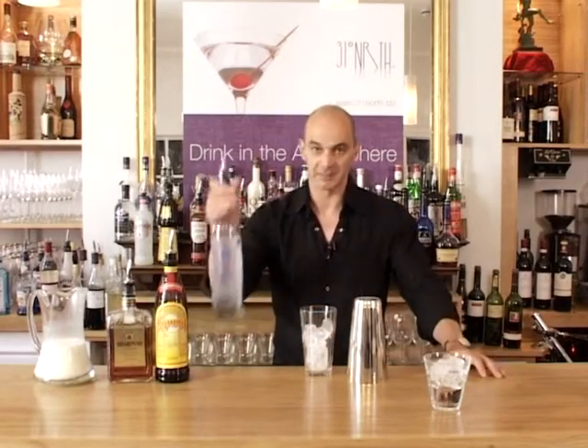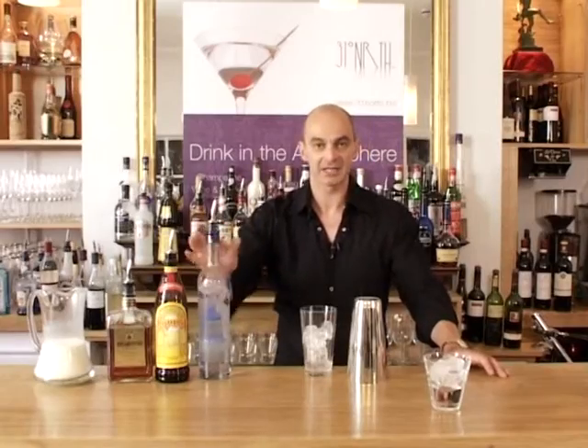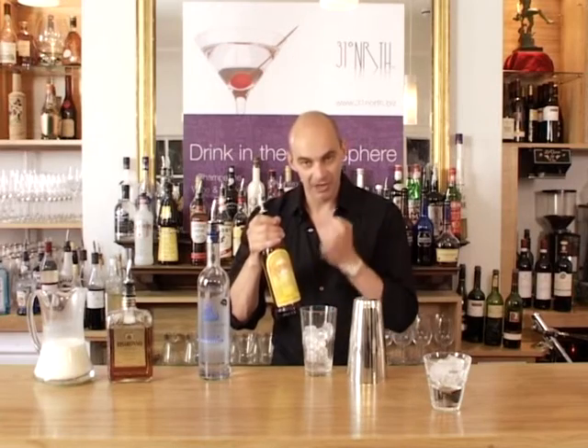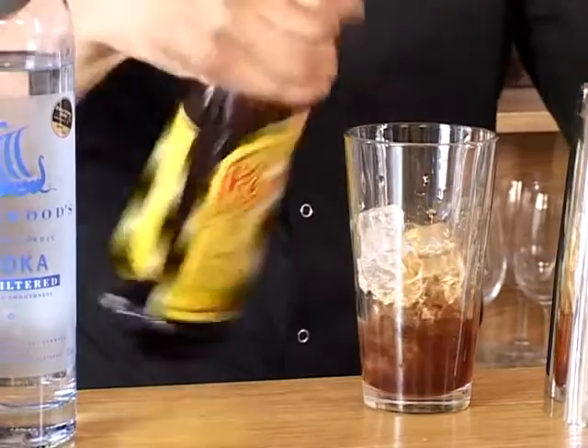It's vodka based. I'm going to put 25ml of vodka in here like so and then going to add the following flavours. This is something called Kahlua which is a Mexican coffee flavoured liqueur — really quite sweet, lot of coffee flavour, excellent for mixing with cocktails — and this is going to be 25ml also.